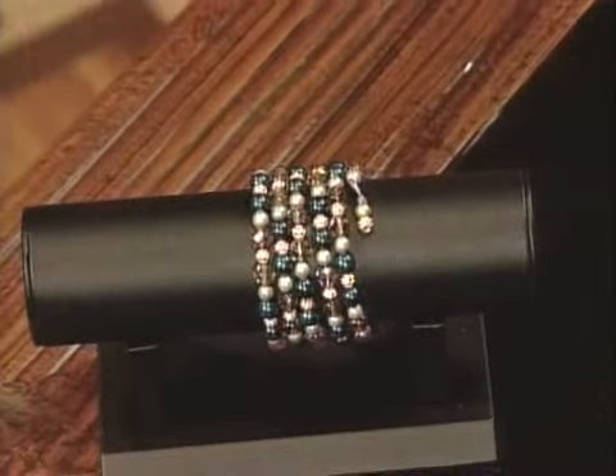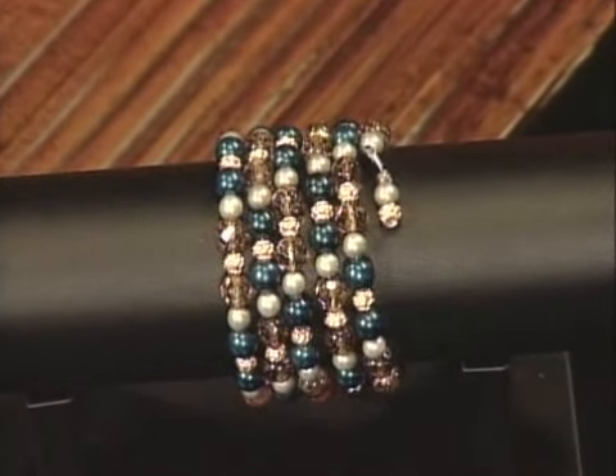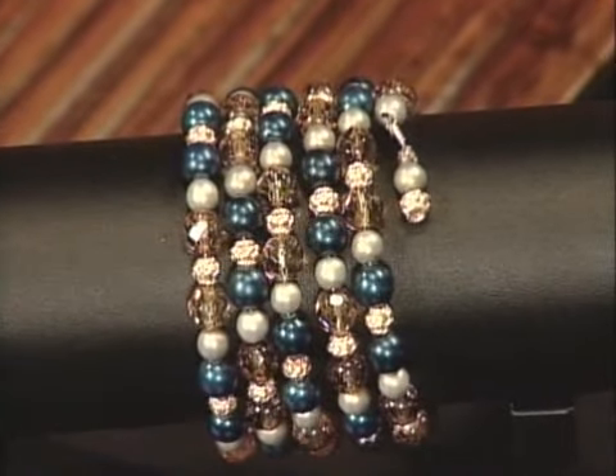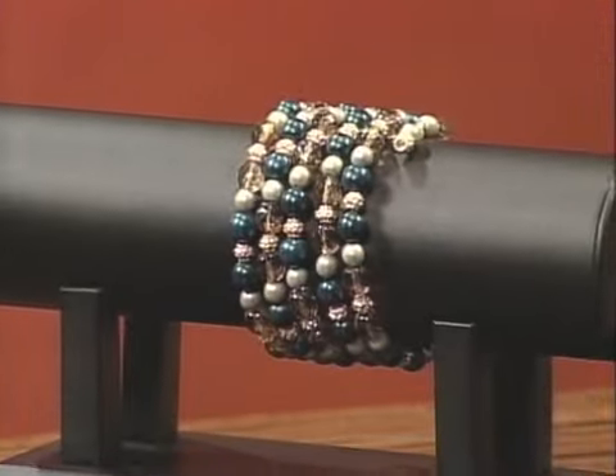Do you believe that? That's how simple a bracelet is to make. Let's look at the final product — you can see it looks great. You just have as many loops as you want, the beads are all there. Don't you think it's very elegant? It is — very elegant and very simple, yet you can have something that looks very polished. A lot of people with memory wire don't think that's possible.